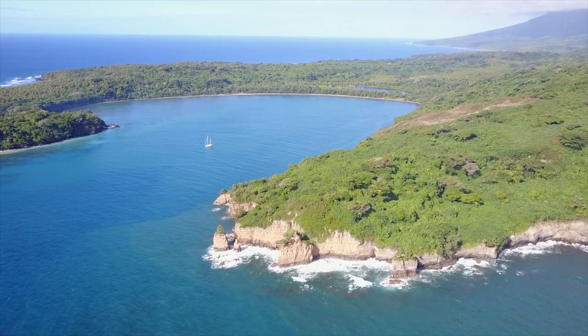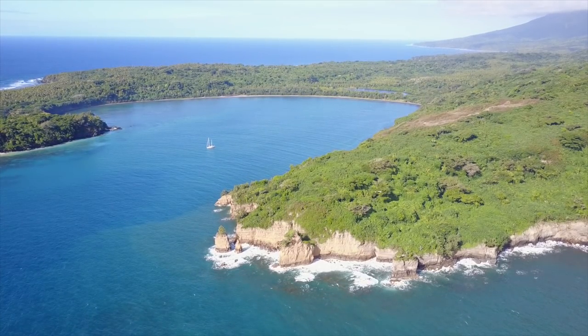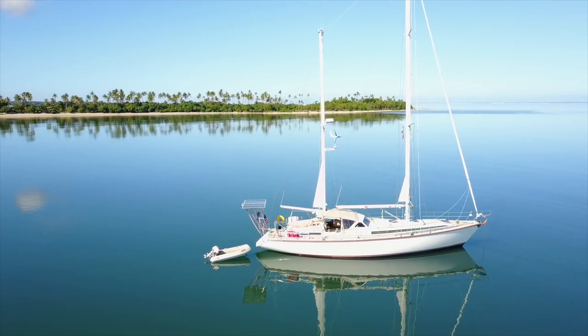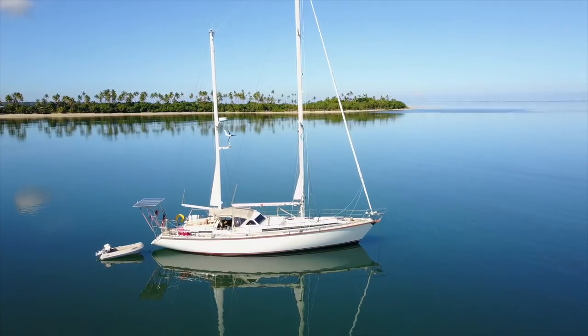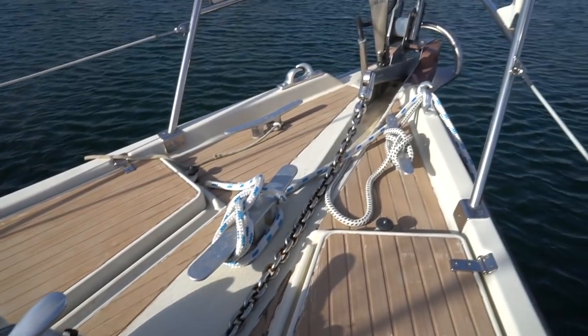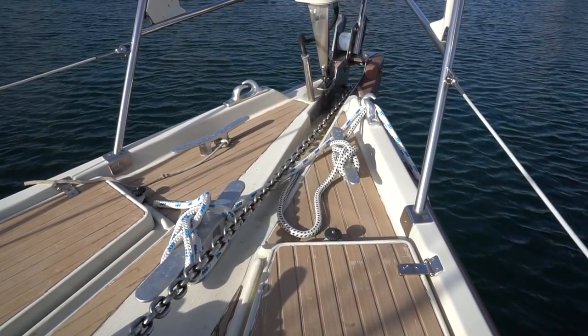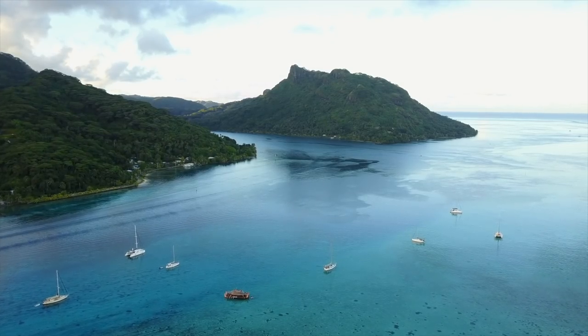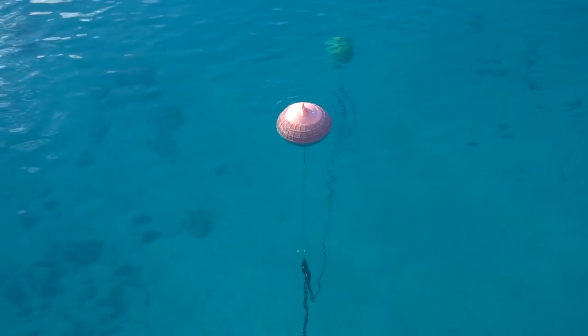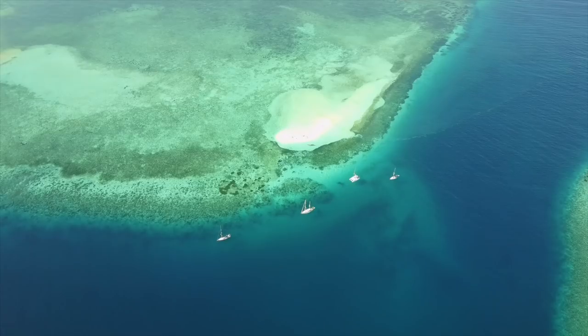Z and I are halfway through our first circumnavigation and we are still learning. I hope this video will give you some basic information, a few tips, and encourage you to do more research before you set out.